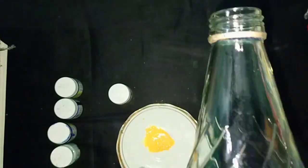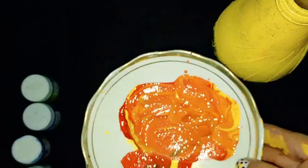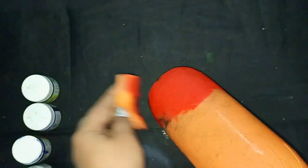While the first bottle dries, I will color the second bottle. For the second bottle I have thought of combining yellow, orange, and red. Here too I am coloring this bottle with a sponge as before. If you don't have an orange shade, you can make it by mixing yellow and red color.